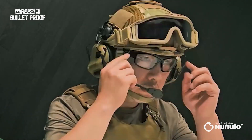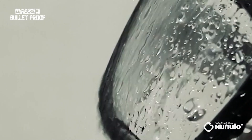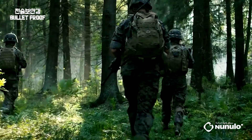Shape memory alloy is used in the temple tips and nose pads for adjusting to various face shapes and sizes. It ensures a secure fit, resistant to slipping or falling off even during intense movements.